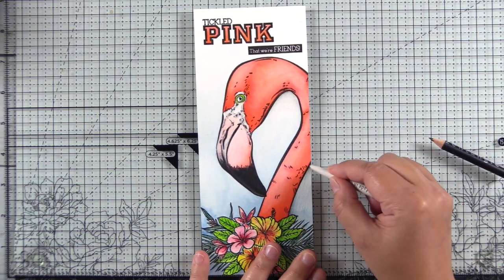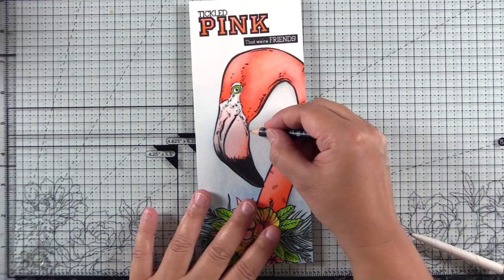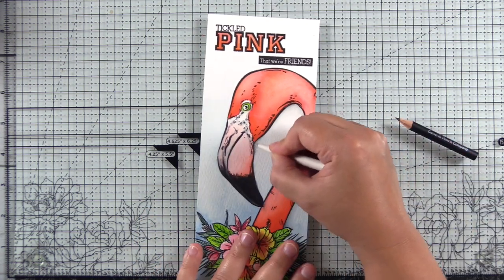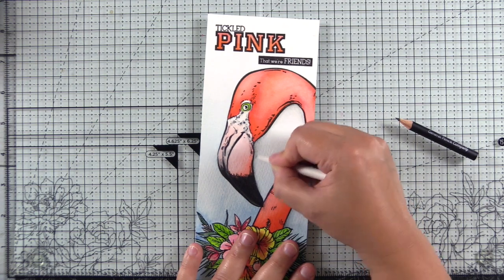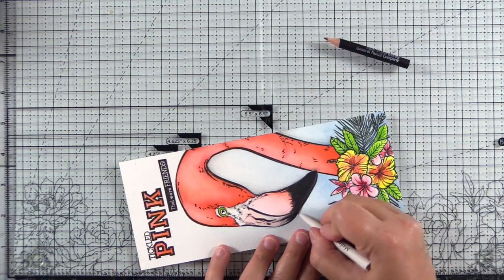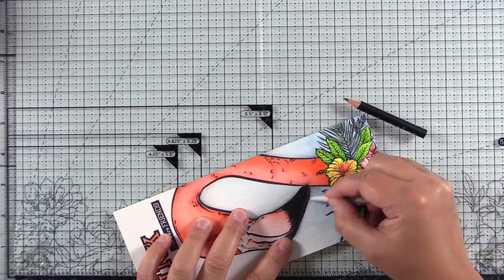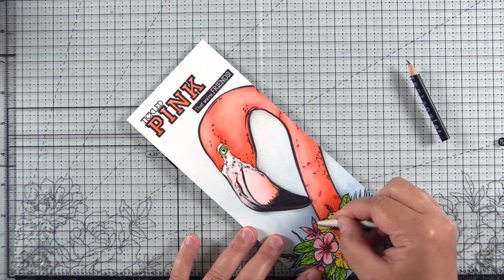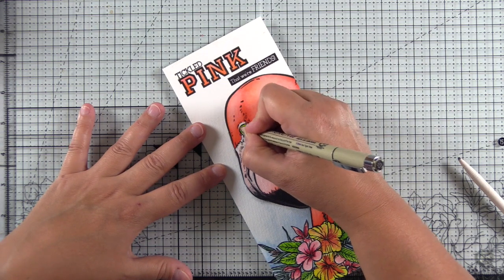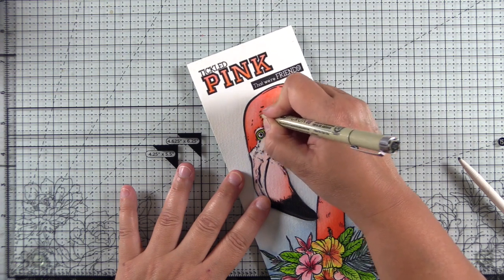I wanted to pop the flamingo forward, so I'm taking a regular household pencil and a tortillon or paper stump, adding just a little bit of graphite to the paper and blending it out with the tortillon. This adds just a touch of a drop shadow. It's important not to outline the entire image — just put it in those nooks and crannies and blend it out. If you outline everything or use too much graphite, you risk making the image look dirty, losing detail, and the whole piece looks drab.